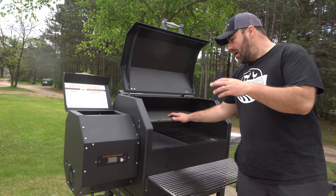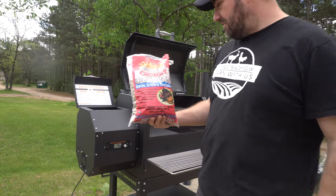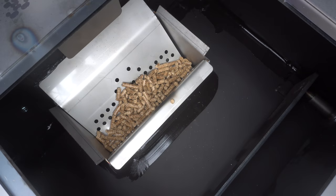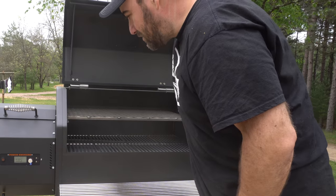All right, so we're all set up now. I'm going to put some pellets in it and run it for the first time. I've got these cherry pellets I'm going to try. This thing smells so good right now.